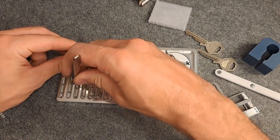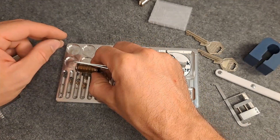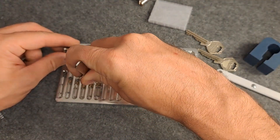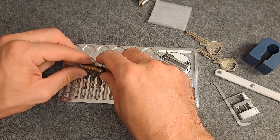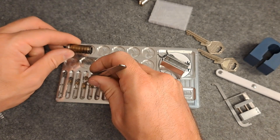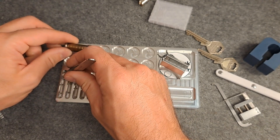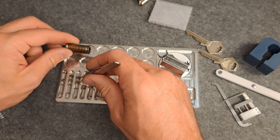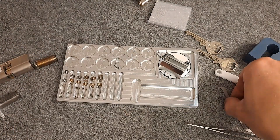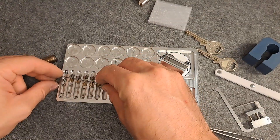Chamber four: some mastering. Chamber five: again some mastering. Chamber six: also some mastering. Let me clean this up and then I can show you what the pins look like.